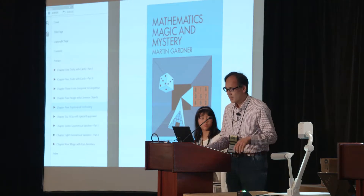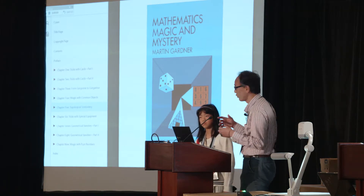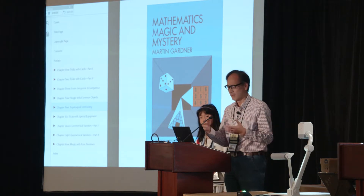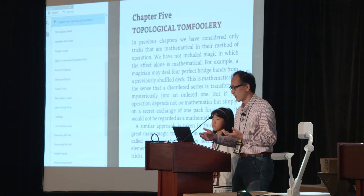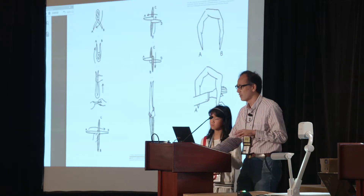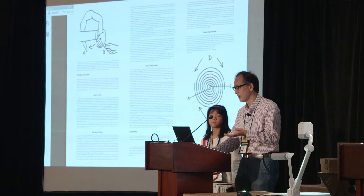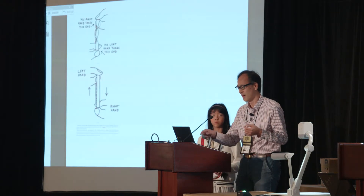One example is this. Chapter 5 of this book is devoted to true self-working topological tricks. Let us look over the pages very, very quickly. There are many drawings from which you can get some ideas about what they are. I love this last trick.